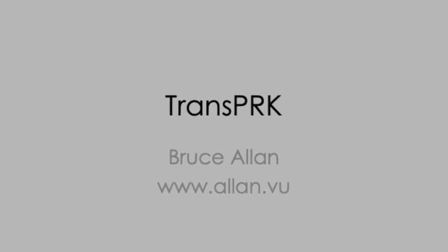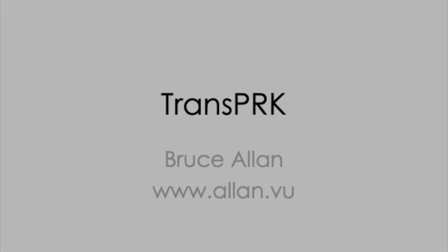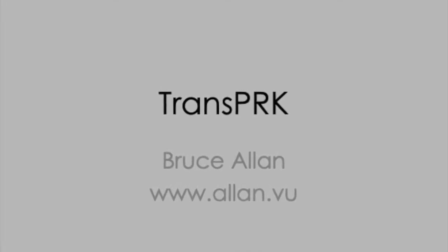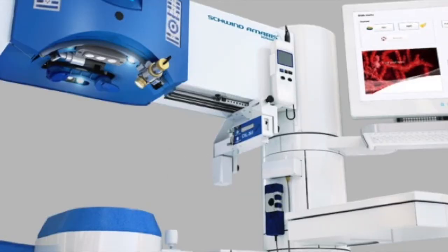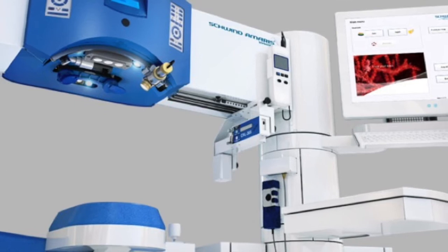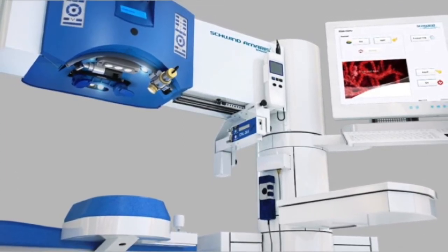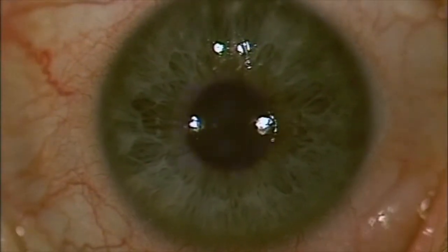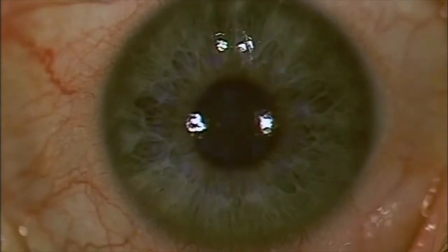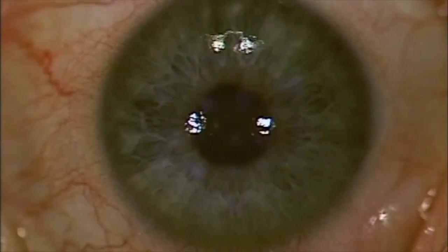Here we're going to share a few tips on transepithelial photorefractive keratectomy, more commonly known as TransPRK or Smart Surface. This is one of the very nice capabilities of the Schwind Amaris 1050RS excimer laser system that we've got at Moorfields. Based on rapid ablation, excellent tracking and the fact that the epithelium ablates at approximately the same rate as the stroma, it's a simple procedure to perform but there are a few tips that will help you to get good results consistently.